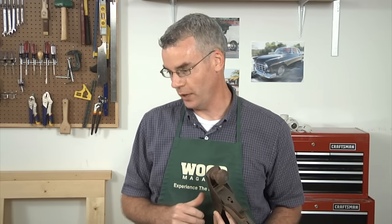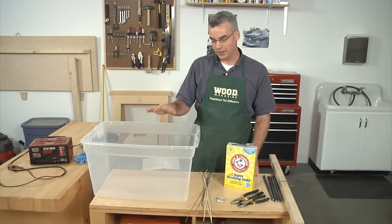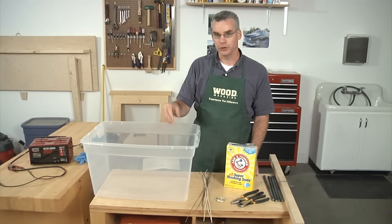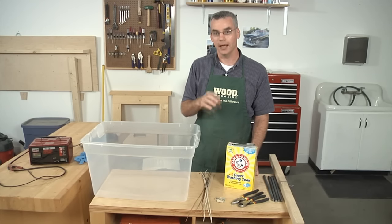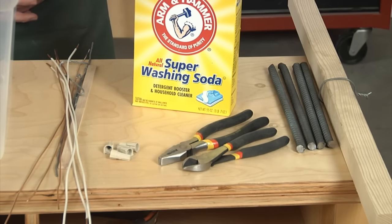We're going to show you how to build an electrolysis tank to literally power away the rust from your cast iron. Electrolysis is a process of passing an electric charge through a liquid solution and producing a chemical change in the oxidized iron — basically, it's a way to power the rust away without harming the unrusted metal underneath. Don't let the setup scare you; it looks like a mad scientist lab, but it's a pretty easy build.